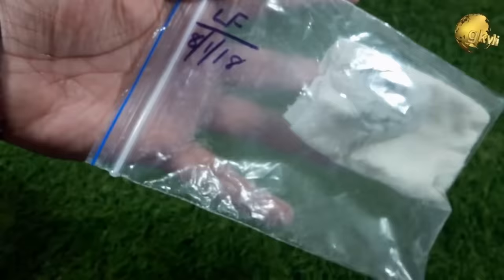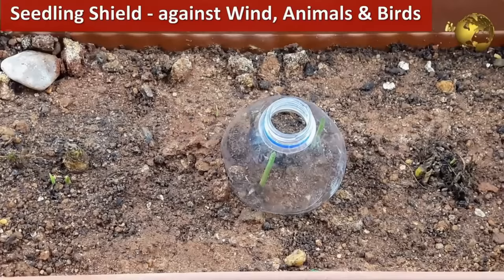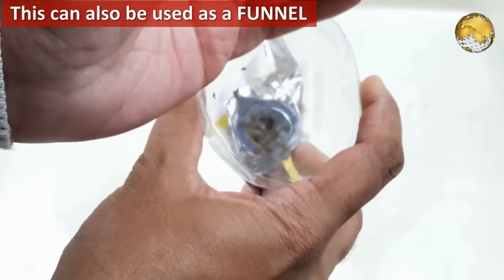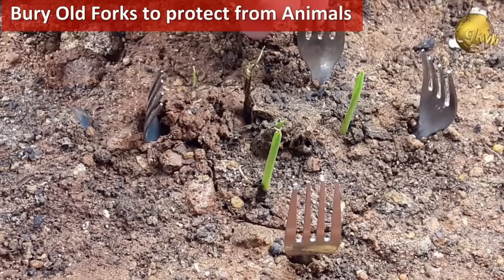Cut out a plastic bottle and use it as a seedling or small plant protector against wind or even against animals and birds. The same bottle can be used as a funnel to transfer seeds or potting mix into bags or containers. You can also use old forks from your kitchen and bury them around your seedlings to protect them from animals.